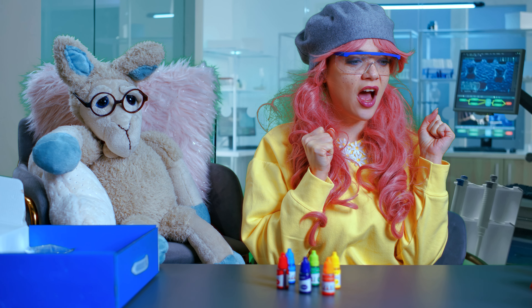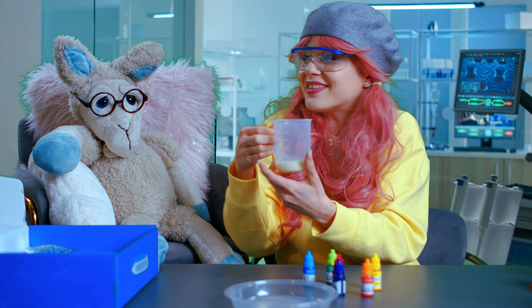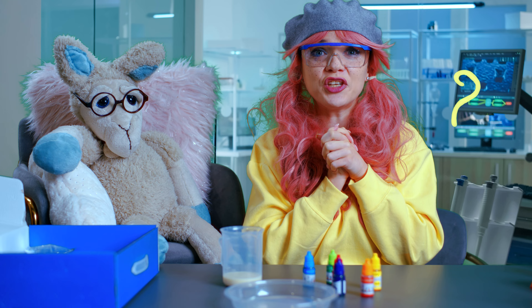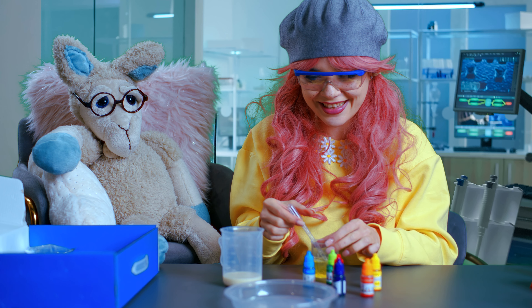I think we need a plate. And we need a bit of milk — half milk. Do you like milk, Gigi? I love it. And now we need a bit of water with detergent. I'm a science girl now. Isn't that nuts?